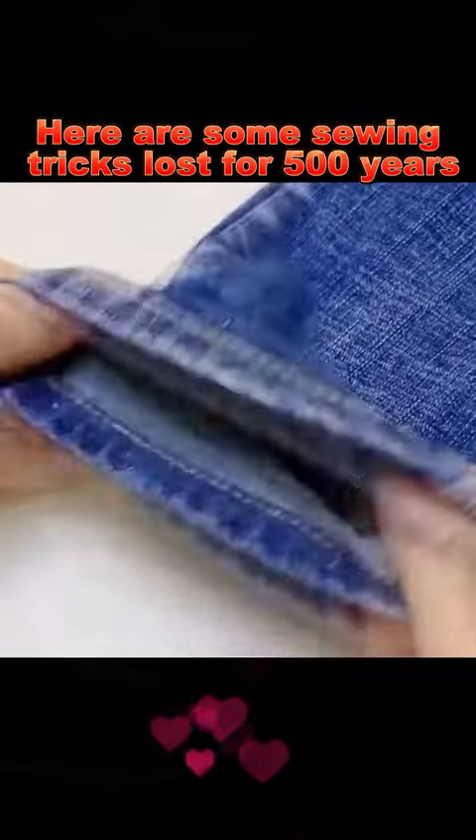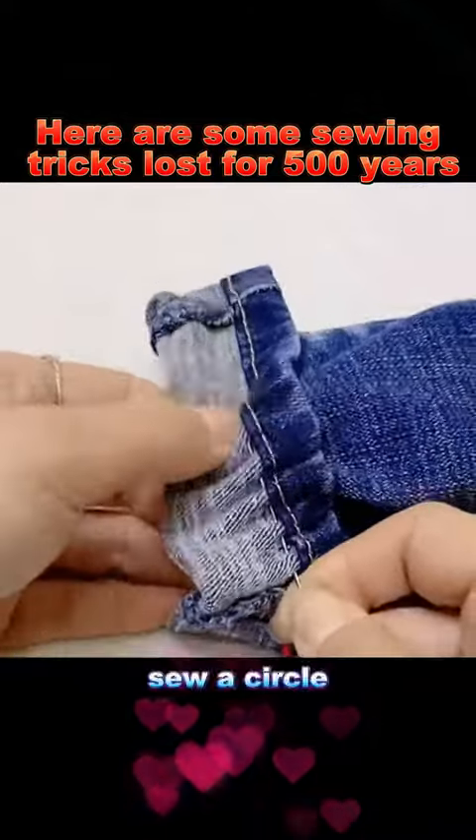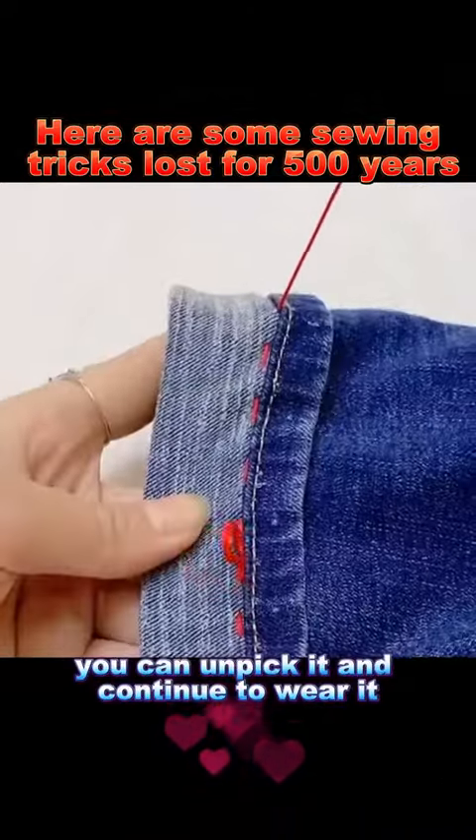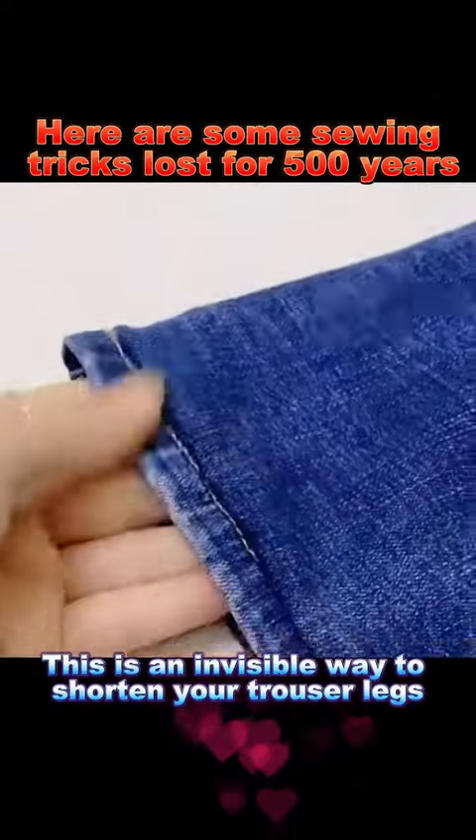Trick 3: If the trousers are too long, you don't need to cut them. Learn this universal sewing method — sew a circle, and if you grow taller, you can unpick it and continue to wear it. This is an invisible way to shorten your trouser legs.